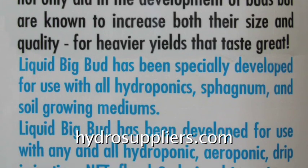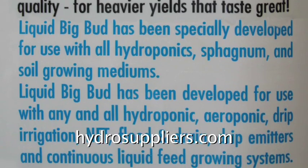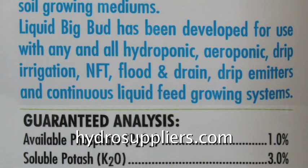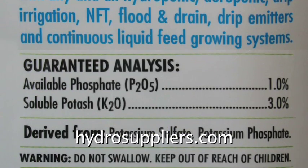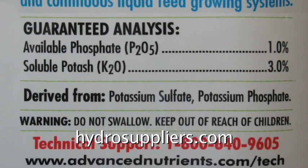Liquid Big Bud has been developed for use with any and all hydroponic, aeroponic, drip irrigation, NFT, flood and drain, drip emitters, and continuous liquid feed growing systems.